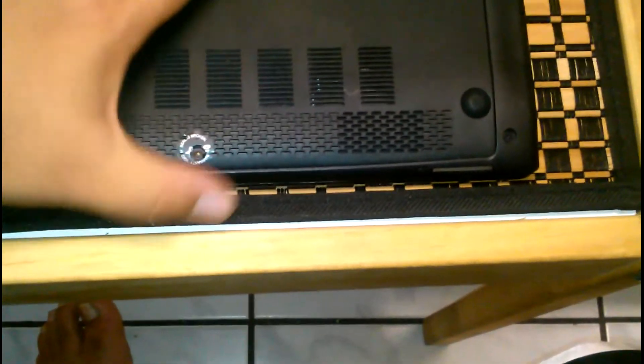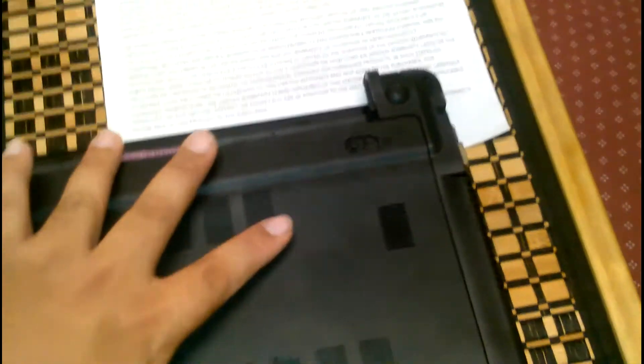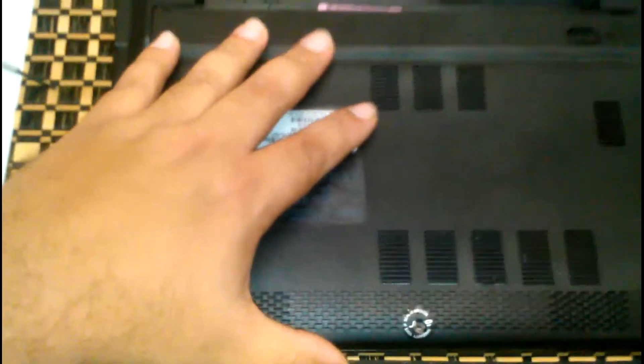I went ahead and voided my own warranty, so do this at your own risk. Some people say that when it's only memory, you don't have to worry about the warranty unless you're touching the motherboard, processor, and stuff like that. But remember, all this is at your own risk. So what you want to do now is make pressure on the sides so you can take off the hatch — just slide it from where you see the battery, slide it down.